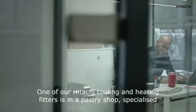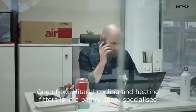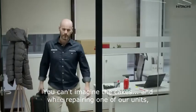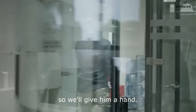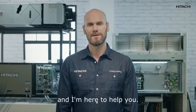I've just got an urgent call — one of our Hitachi cooling and heating fitters is in a pastry shop specialized in ice cakes. You can't imagine the cakes! While repairing one of our units, the zero-one alarm went off. We don't want to see all those cakes go to waste, so we'll give him a hand. My name is John Truss and I'm here to help you.